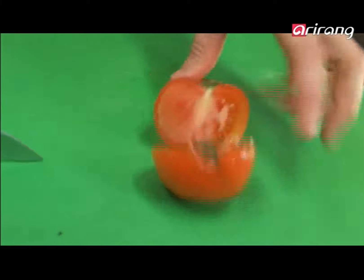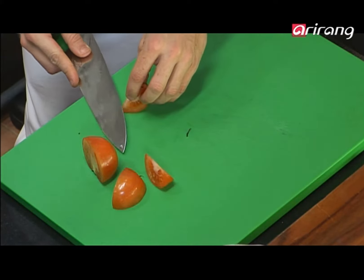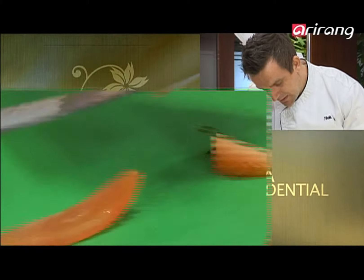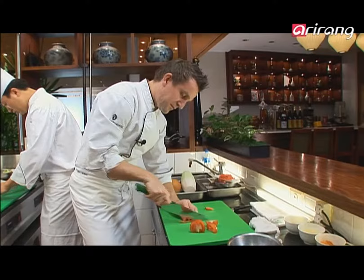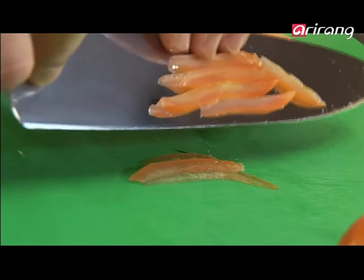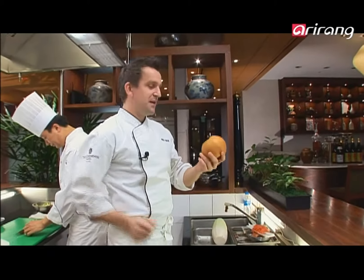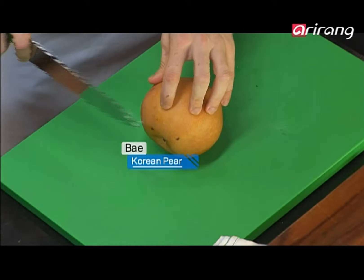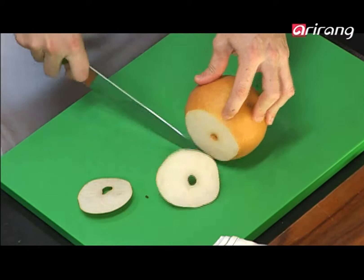I'll show you how to julienne a tomato. We cut the tomato into quarters — or you can do it even into eighths. You take out the flesh by simply pressing down on the board, and all you're left with is the skin. Then we slice it through — and once again we've got a good shape of what we're after. I've got the Korean pear next. We'll take off the top and the bottom. Look at the juice coming out of that — this is just a gorgeous fruit. I love it.